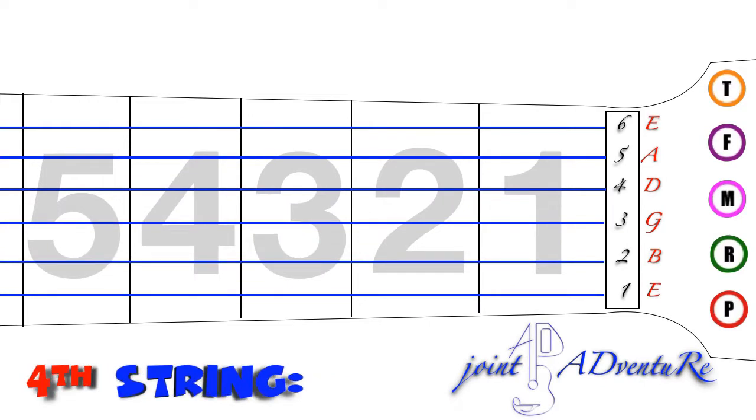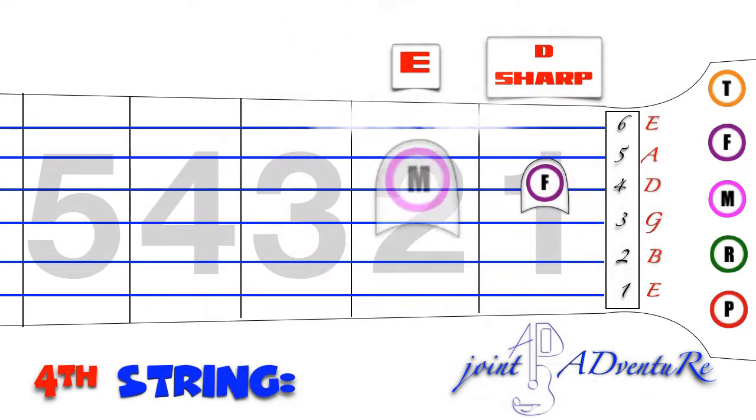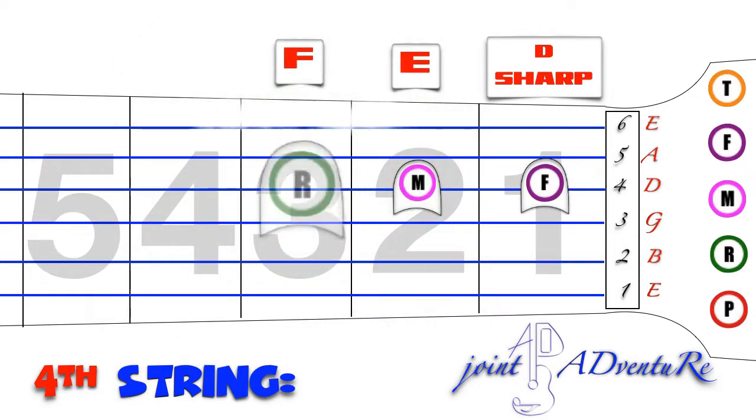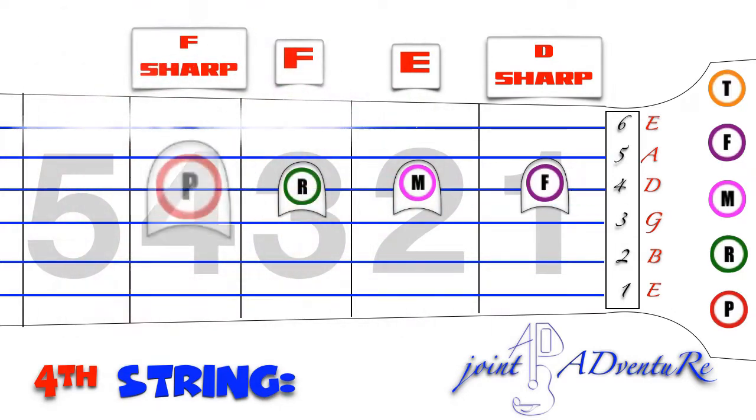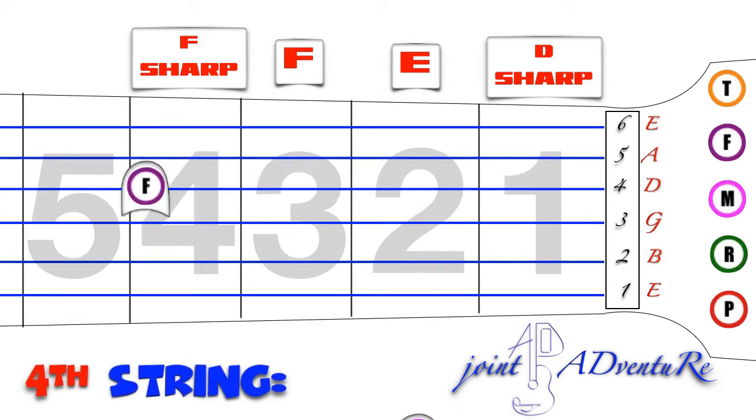4th string: C sharp, D sharp, E, F, F sharp, G.